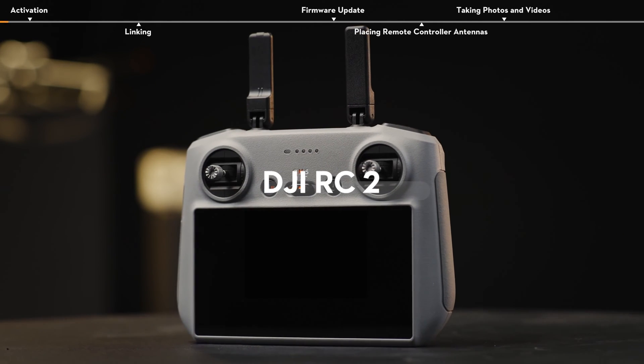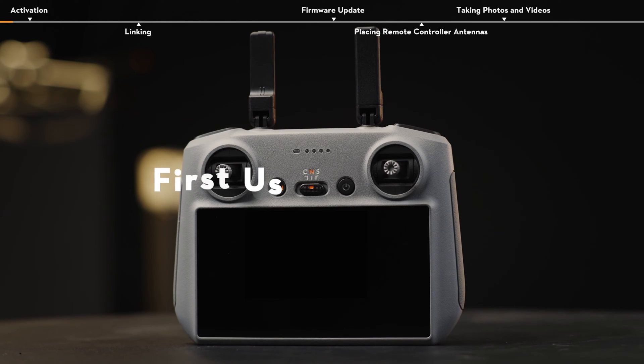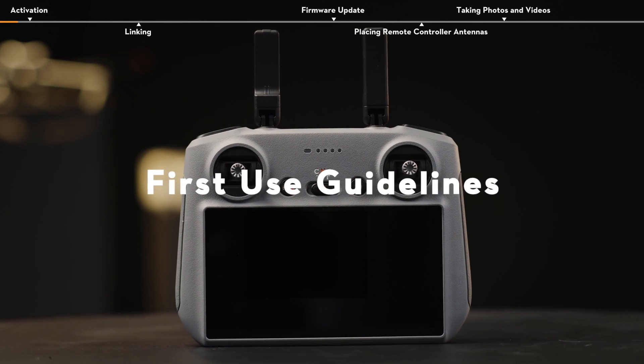In this video, we will show you how to use DJI RC2 for the first time.